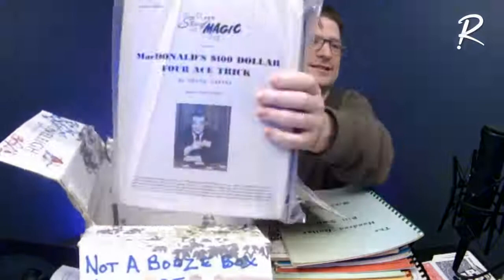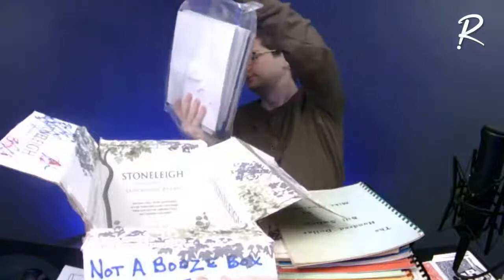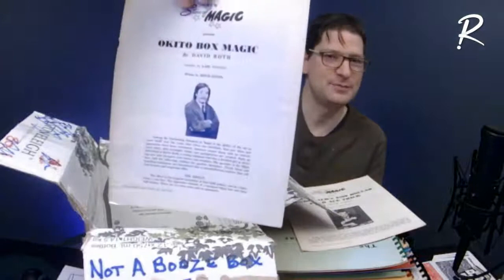Oh, here's another one I recognize from my youth — 'McDonald's Aces.' How many people got that one from the magic shop? I used to perform that one all the time — from Frank Garcia.